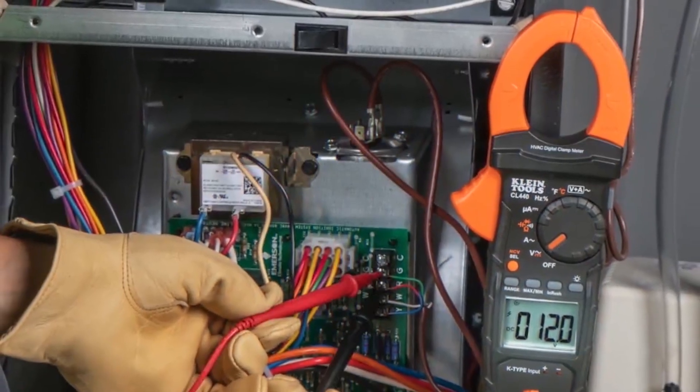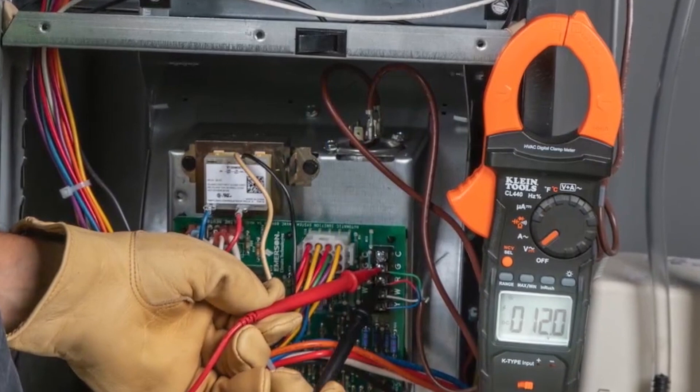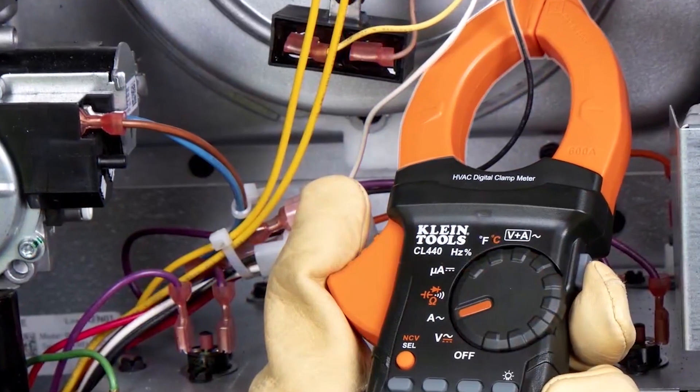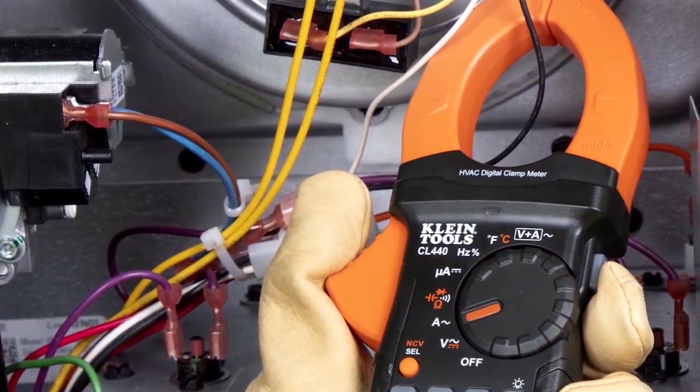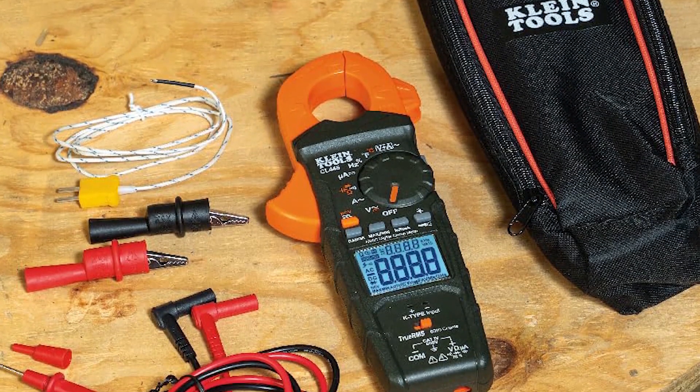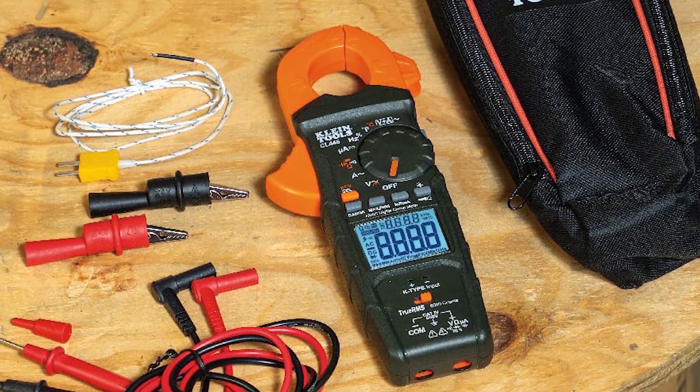It also measures temperature via thermocouple and capacitance, with a 1.5-inch jaw for cramped spaces. Integrated NCV and data hold functions pair with a magnetic hanger option (sold separately). Includes thermocouple, alligator clips, and CAT-3/4-rated leads.